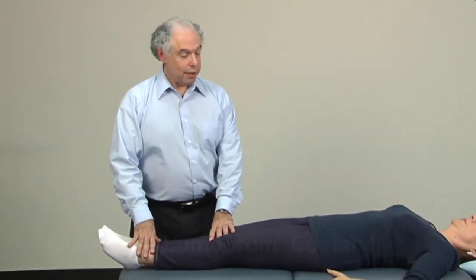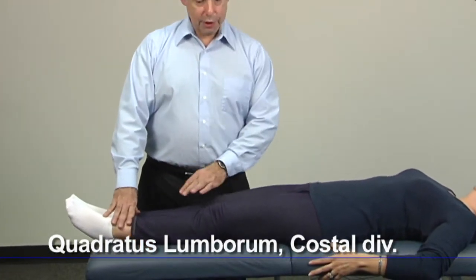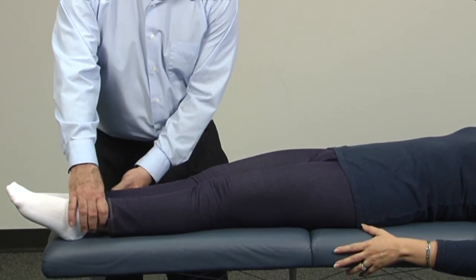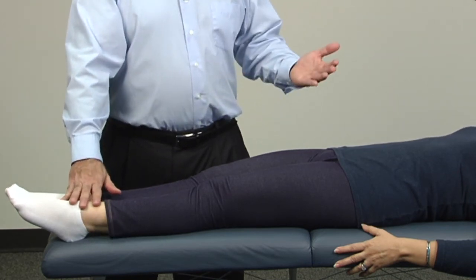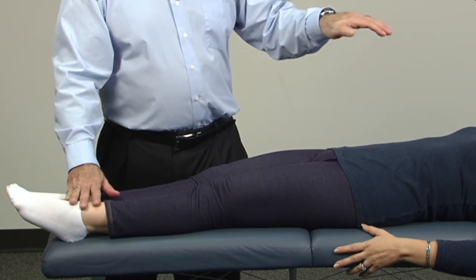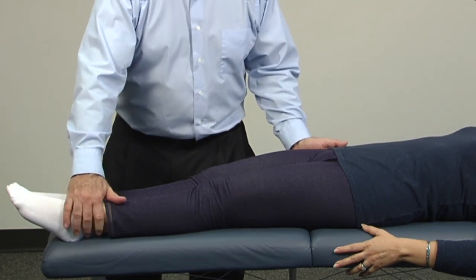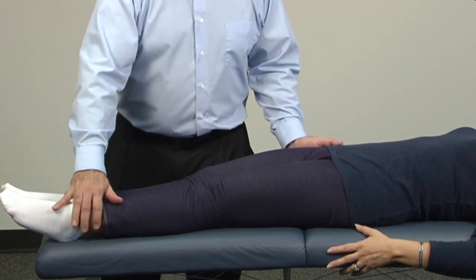Next is the quadratus lumborum spinal division — very similar, but instead of a two-degree deviation it's going to be ten degrees, which is a little more noticeable but not a giant pull. At ten degrees off the midline, instead of having the patient arch the back, we have her press the back down toward the table slightly to straighten the spine, and pull both legs away from me.